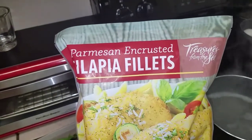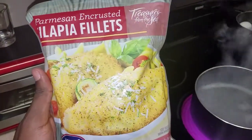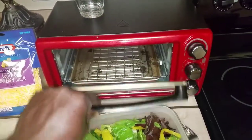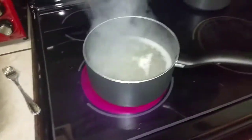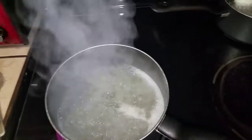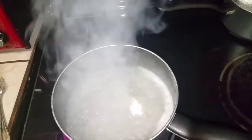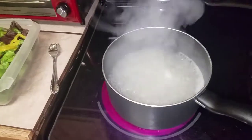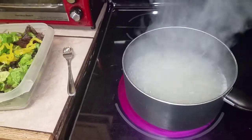I'm also going to top it off with parmesan crusted tilapia fillets, which I'll be putting in my oven. Right now I've got my water boiling for my rice — I'm about to put that in and let it do what it do. I'll let you guys see the outcome, so stay tuned.